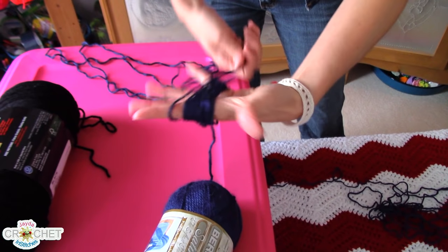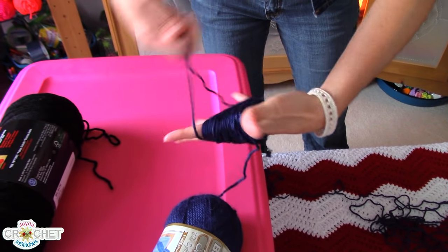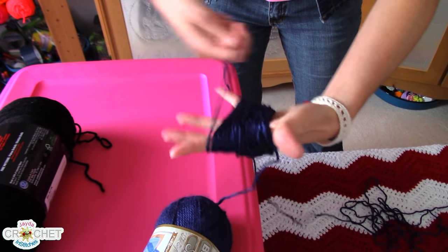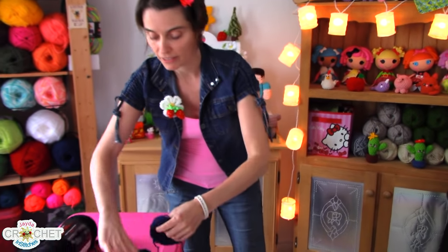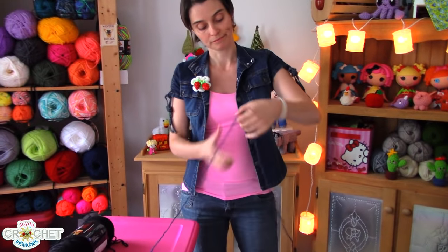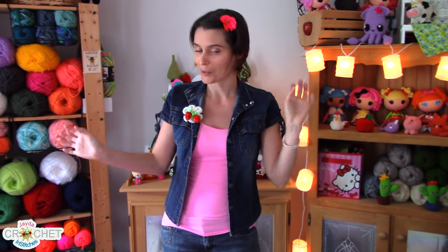I take the end still attached to the skein and very loosely roll up the rest of the yarn — just around my fingers, as if rolling a new ball of yarn, but nice and loose because you're not putting it away. If you've got a tremendous amount, you can tuck the whole thing back into the middle of the ball. Otherwise, just loosely wrap it around your fingers, take it off, leave it on the table next to your ball of yarn, and start crocheting. As you work, it will unravel nicely and then the rest will come out from the center of the ball.